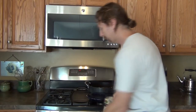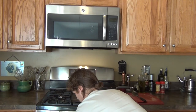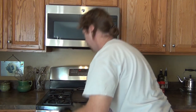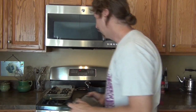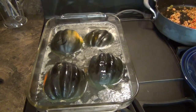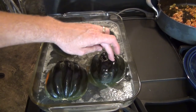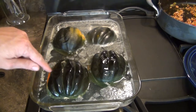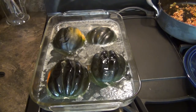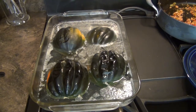Now it's time to get out the acorn squash. We're just going to pull it out of the oven and I'll show you how to tell if it's done. Telling if it's done is really simple — you just push on it like this. If it feels really soft and sometimes even collapses in a little bit, then you know they're done. These guys are definitely done. Now let's get it plated up.